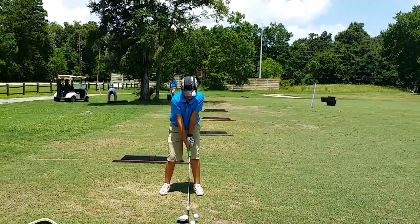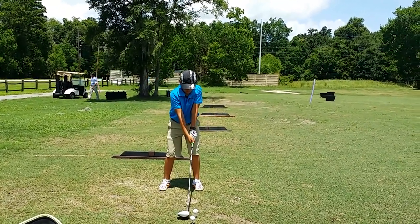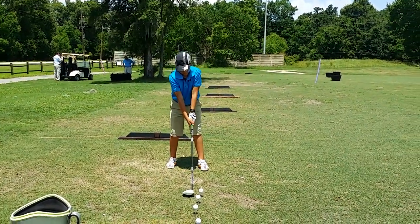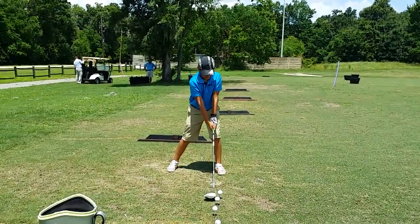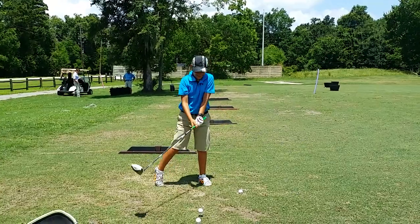Go ahead and grip down just a little bit and be a little higher with your hands and back up. I want you to give yourself some room. Now step out a little bit with your right foot — step out this way, wider. Good.